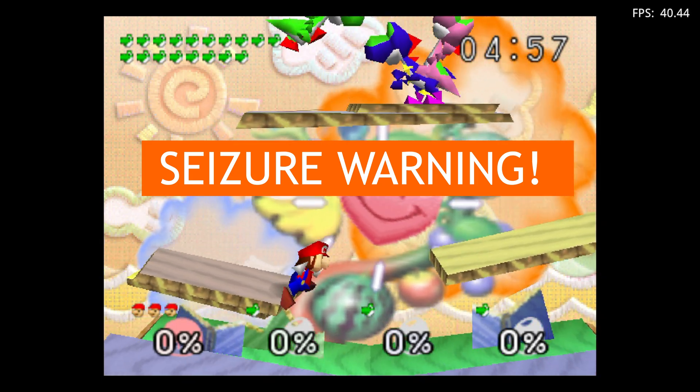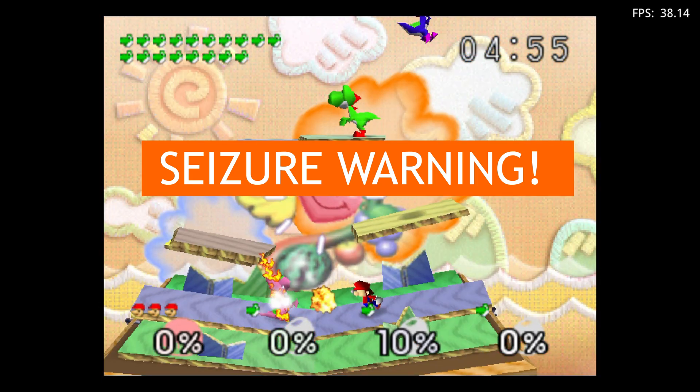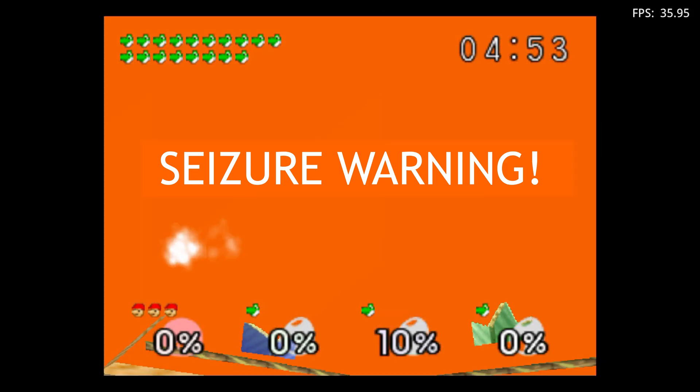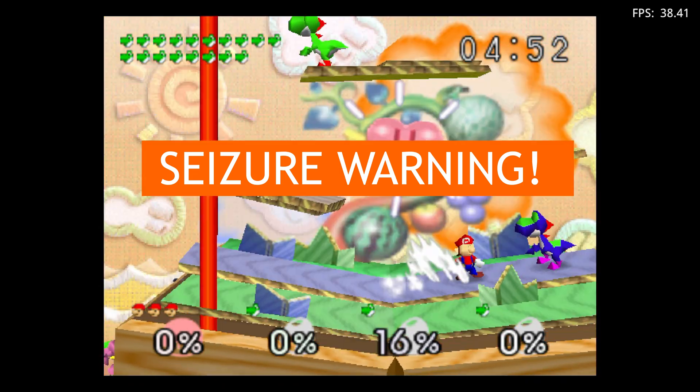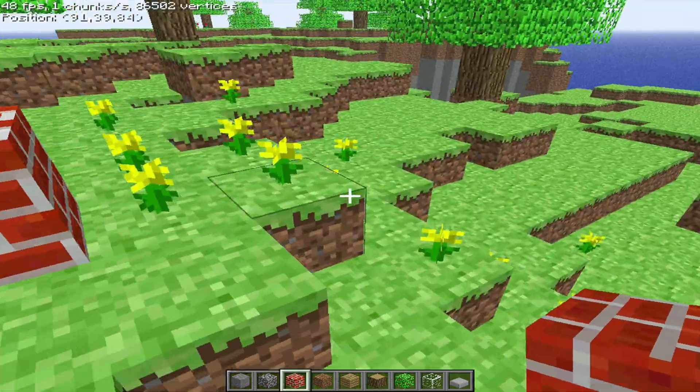The Flip still struggles with N64 emulation, especially rendering textures correctly — that was one of my biggest gripes during my initial review. While those problems still exist with SirWish when running emulators, Portmaster ports bypass all of that. And honestly, that alone elevates this device far above some of its contemporaries.